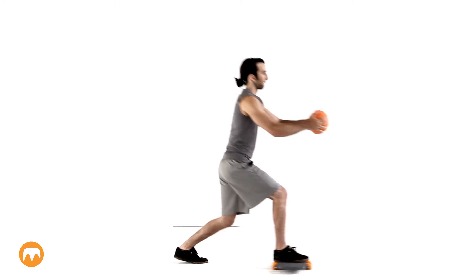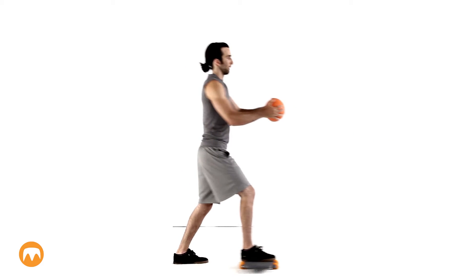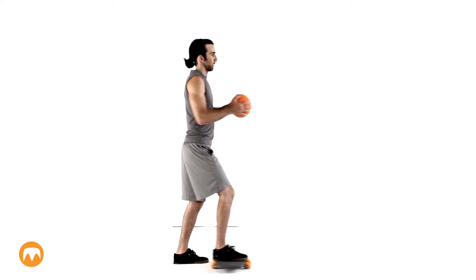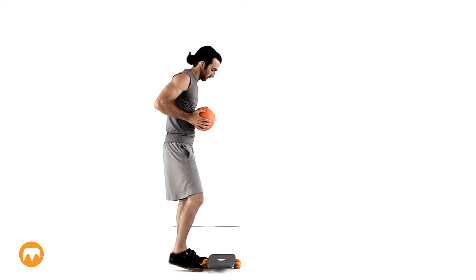To add an upper body element to this exercise, you can use a medicine ball or dumbbells. Extend the ball forward with each lunge. You can do all of these moves either on a hard floor or a padded surface. The padded surface will dampen the movement, but will also add more resistance.